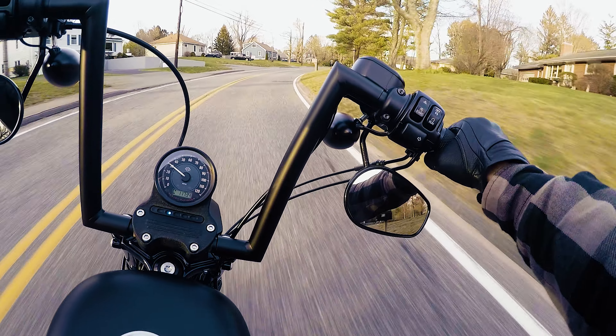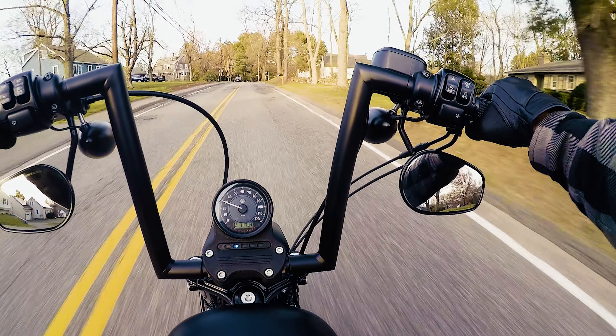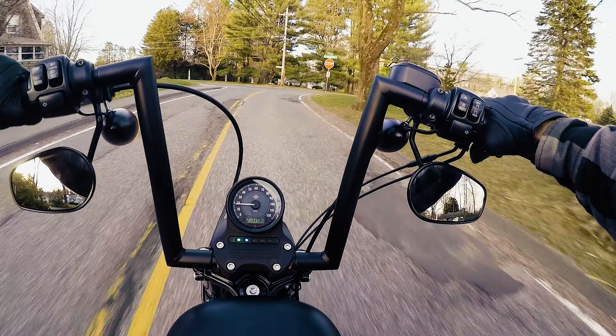Beautiful early April day — just gonna watch out for the sand and all the maniacs on the road not looking for motorcycles. Nice Friday afternoon short ride.